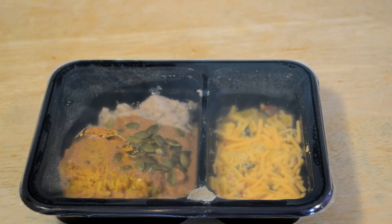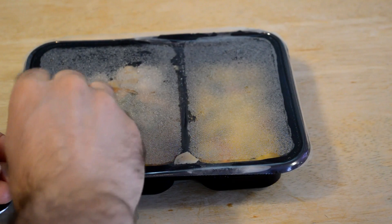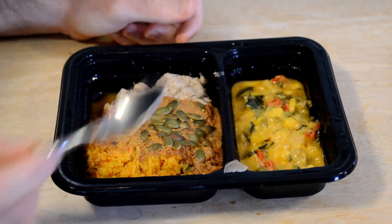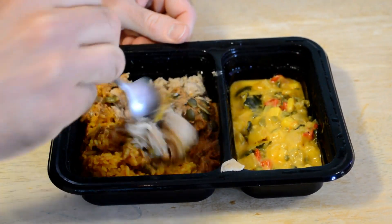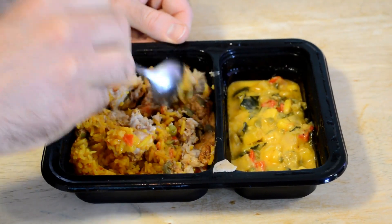I guess it depends on your microwave power level, but let's throw it in the microwave and see how this thing tastes and looks. All right, so take this off — yeah, look at that. Definitely one of the more appealing dishes here. Look at that rice. Got some pumpkin seeds, all that chicken. I like the portion size in this one. Colors are nice, smells good.